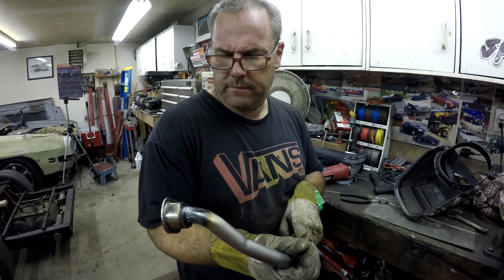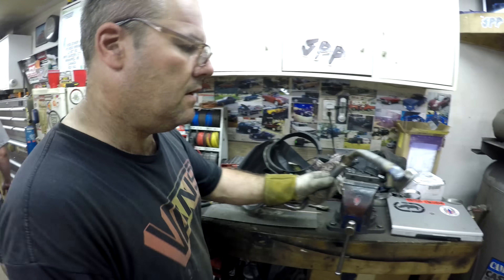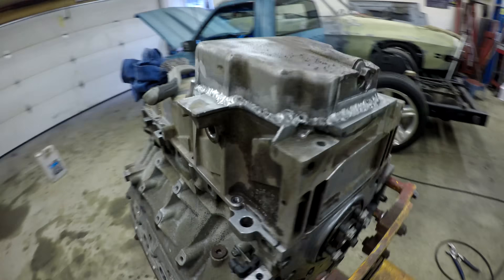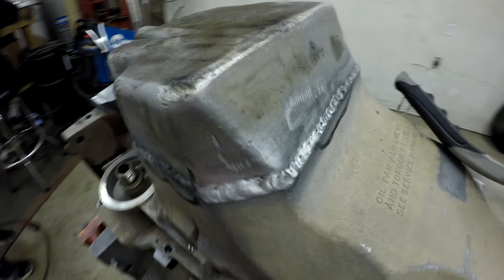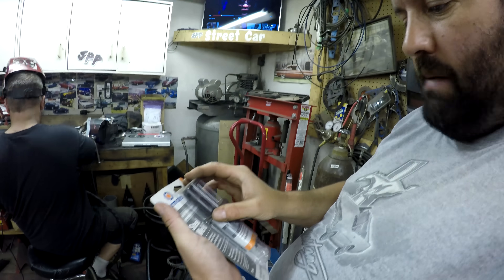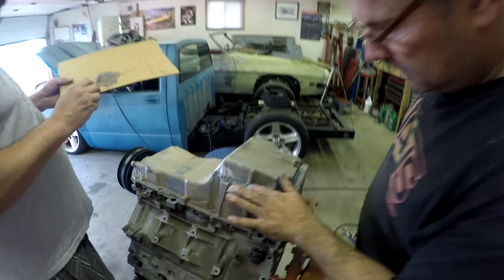There we go, welded. That was way nicer than doing it the way I did it before. I think there's a pinhole right there. We filled the oil pan with water and there's just a couple little pinhole leaks. I marked them with a marker, but we're going to go around the whole thing with some JB Weld, filling those little holes — steel and metal. A couple little spots. Mine was leaking more than this one was.